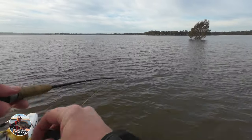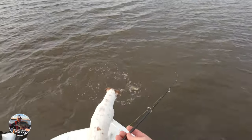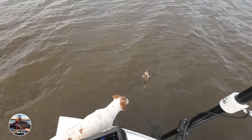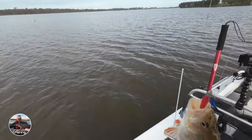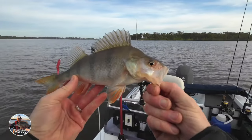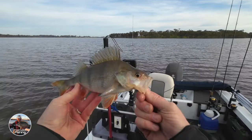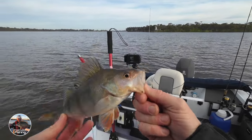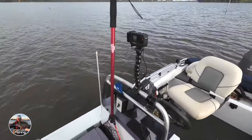Oh yeah! Oh, it's a good one — these are good redfin, look at that, he's gone nuts! Yeah, that's a ripper — absolute ripper. Now that's a good redfin. A couple of nice fillets on that one.